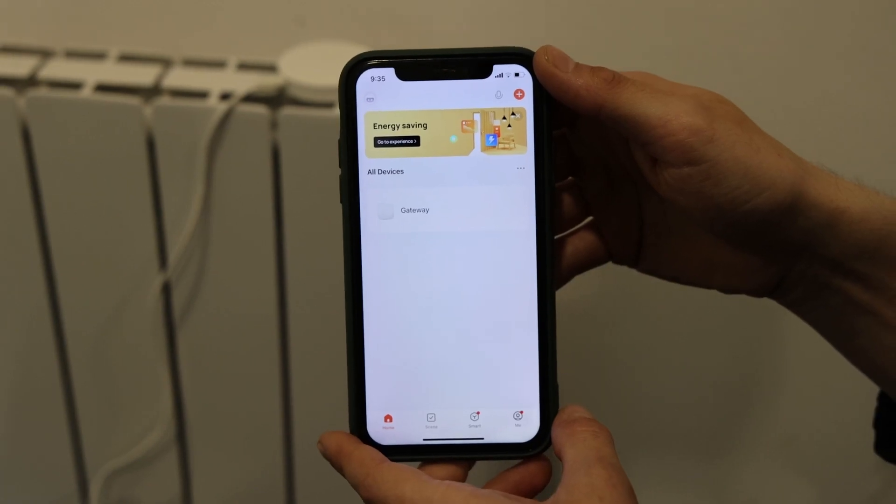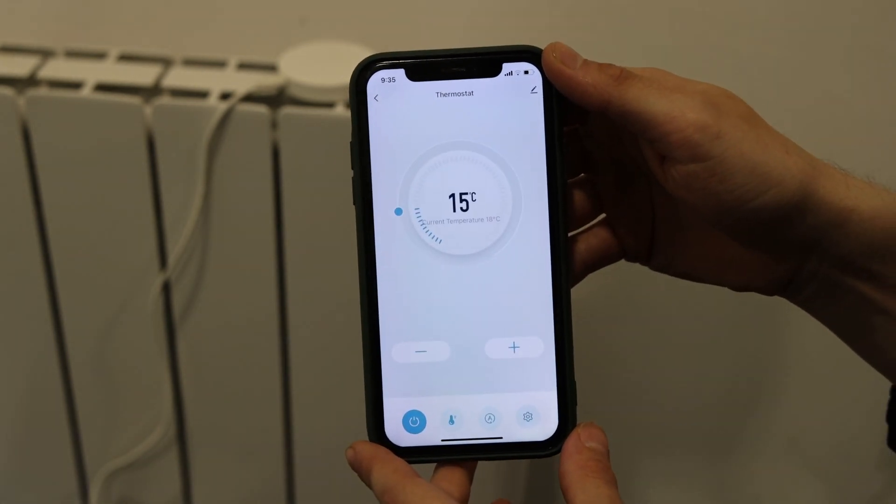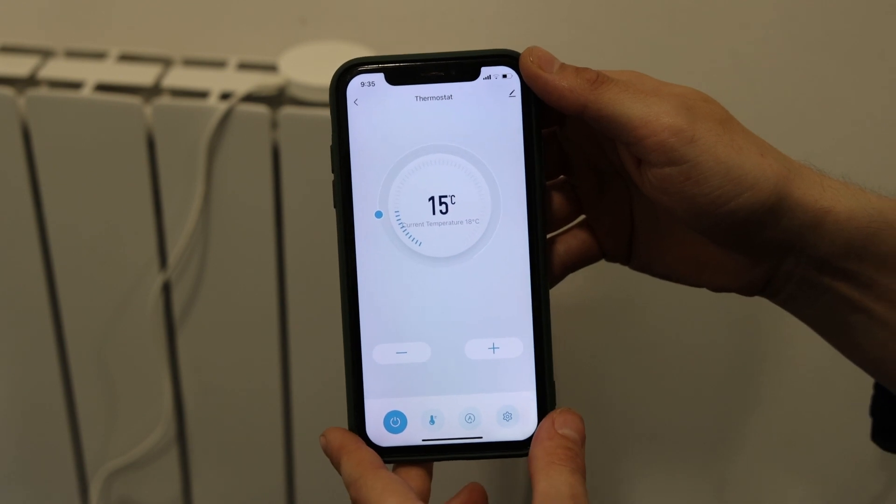Now that your eHub is connected, you can click into Gateway, then click into Thermostat, and now you can control your radiator from your phone.